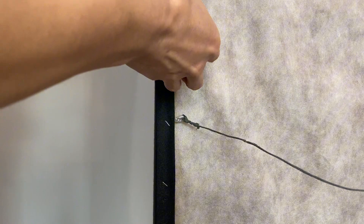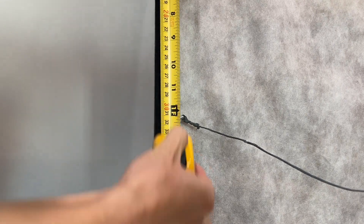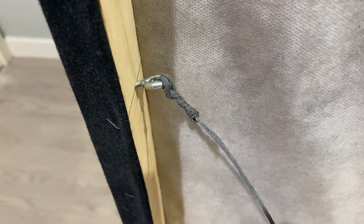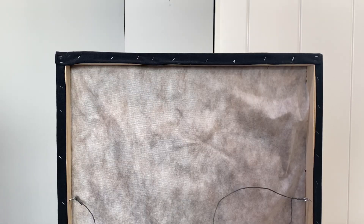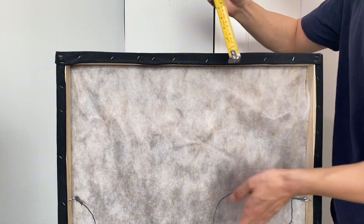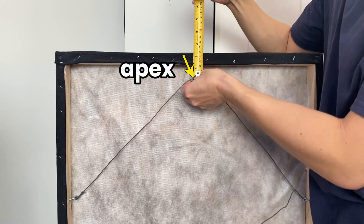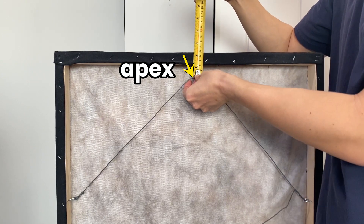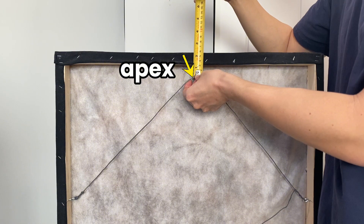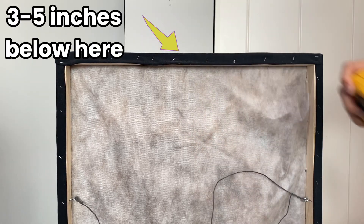You'll want to measure about a foot from the top of the panel and install one screw eye hook on the left side and one on the right side. It's important to make sure they are both one foot from the top. Then get the hanging wire, loop it through the eye hook, and wrap it several times on each side. The next step is important: measure the apex of your wire, which is the highest point on which your wire will hang. You want the apex to be lower than the top of the panel so the wire will be hidden — I usually aim for three to five inches below the top of the frame.